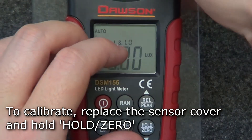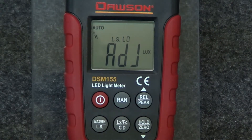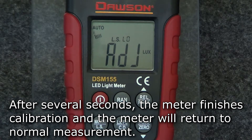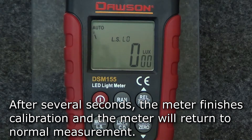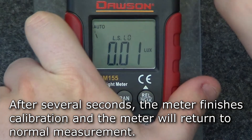To calibrate the meter, put the sensor cover back on and hold the hold zero button. The meter will take several seconds to calibrate. Once finished, the meter will beep and the display will return to zero. Remove the sensor cover and resume measurement.